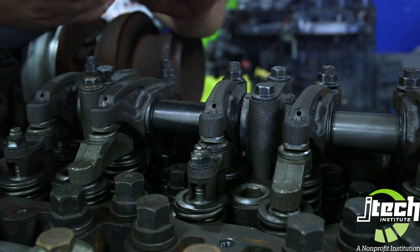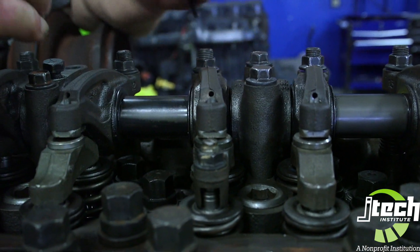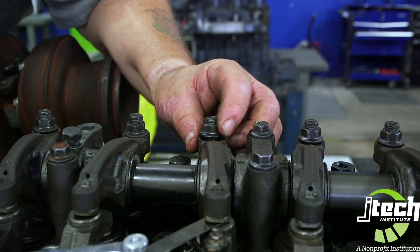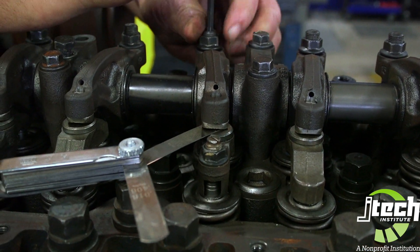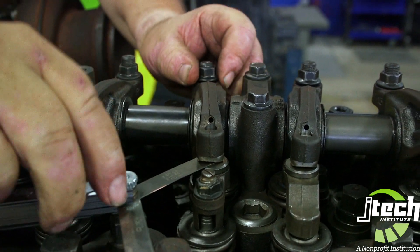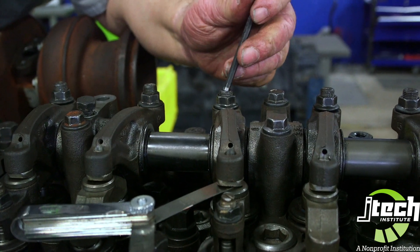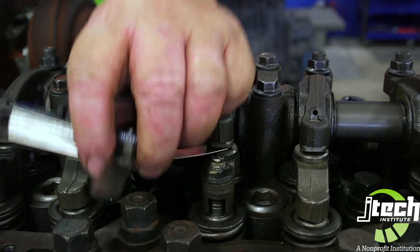Now we'll go to the exhaust valve. We do the same thing, use our 24 thousands. Stick it down in there — remember to push down on it. We might have to loosen that one up just a little bit and turn it down to where it first snugs so I don't have to push so far. You've seen the gauge come up and it gets a little tight up on your adjuster. Back it off just a little bit — perfect. Then tighten down our jam nut, hold our adjusting screw, give it a little snug up. Since that's cylinder five, we will now have to re-rotate the engine.